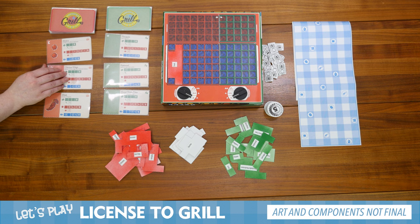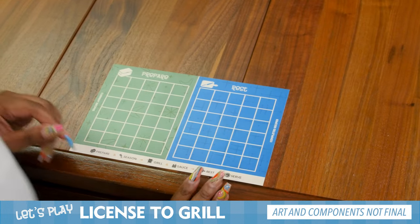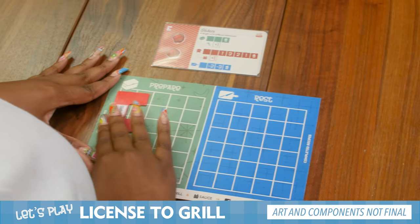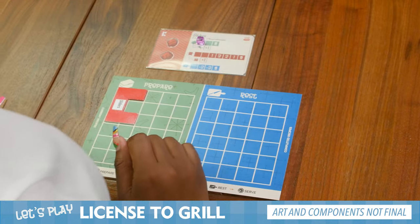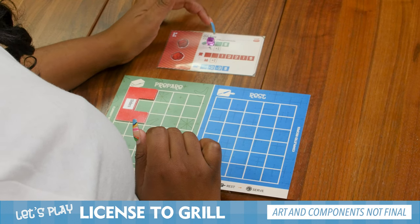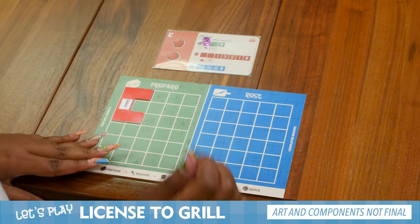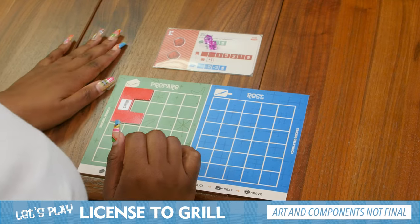Whenever a card is removed, it immediately gets replaced. It's your turn. Since this is my first turn and I don't have anything, I am going to grab sliders, place my slider recipe here, grab sliders here, put it in my prepare mat, grab a cube, place my cube. I have one more action. Can I move my cube over? You can season it. You can grab a cube, you can season it. I am going to season my slider, so I'm going to grab another cube and put it on the block for season. And that's all of my actions.